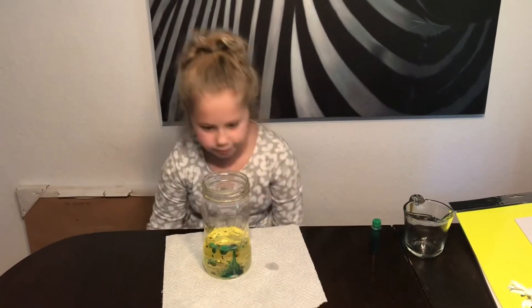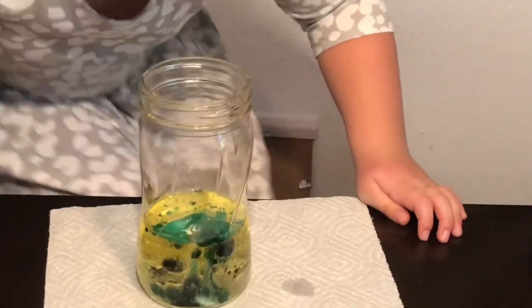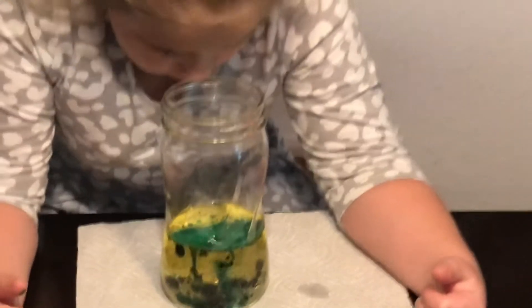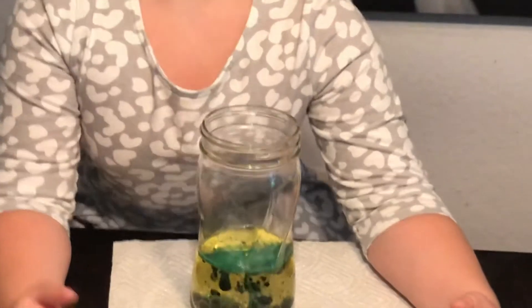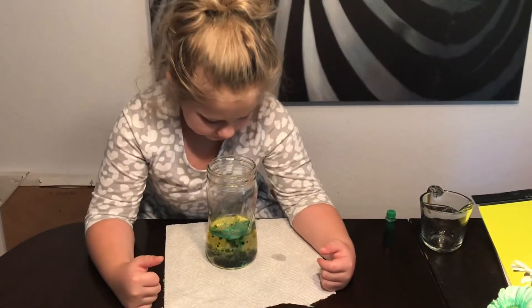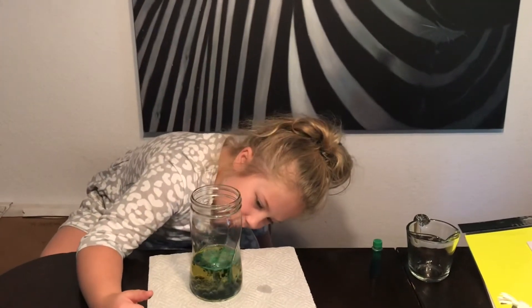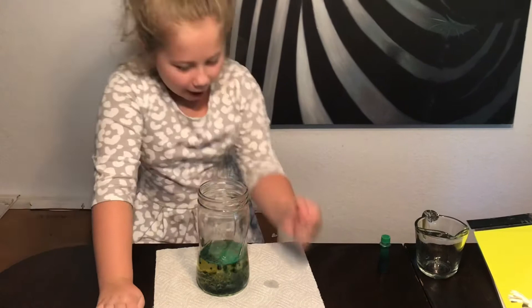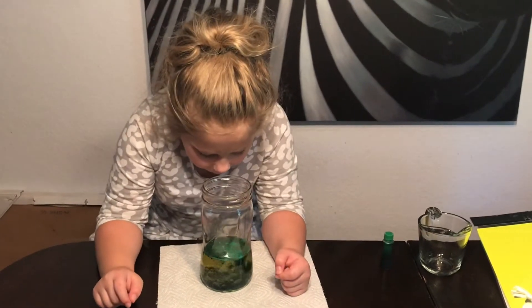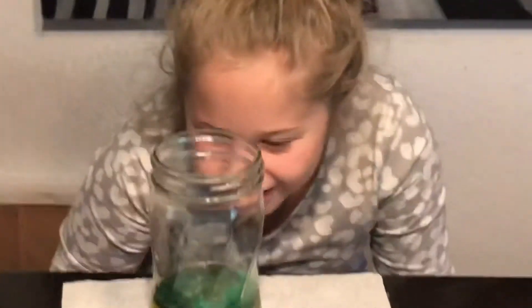Oh my gosh. The cup does smell good. Oh! The bubble on you. Look at them. Get down low so you can look inside. Whoa, look at that. Don't get the bubble on you. I'm going to zoom in. Whoa!